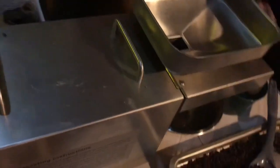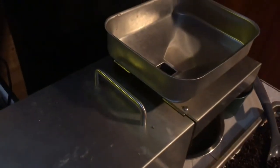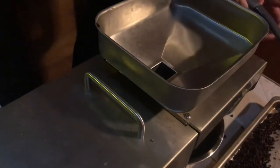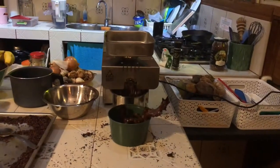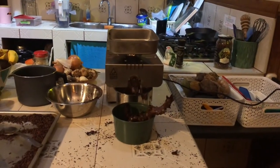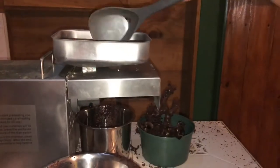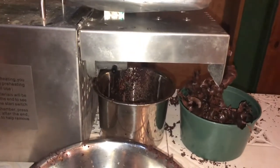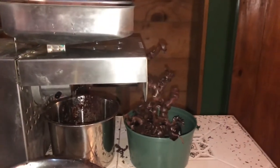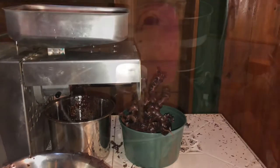Here's the oil press machine. The cacao nibs go on top, the oil drops down into the bowl, and then the solids come out over here. We save the solids, grind them up, and use them in things like brownies.